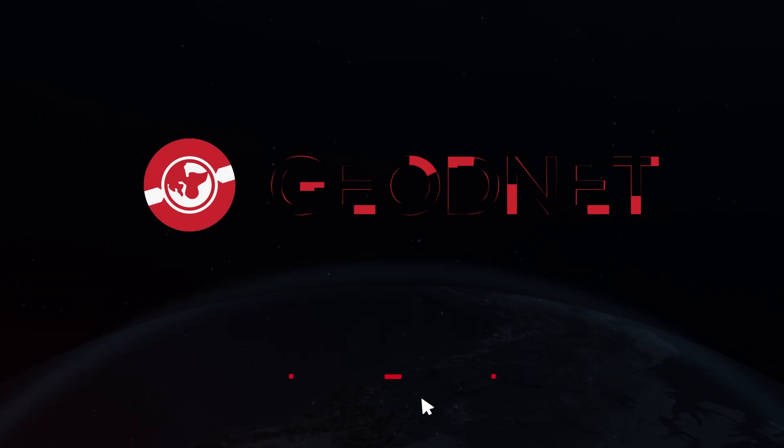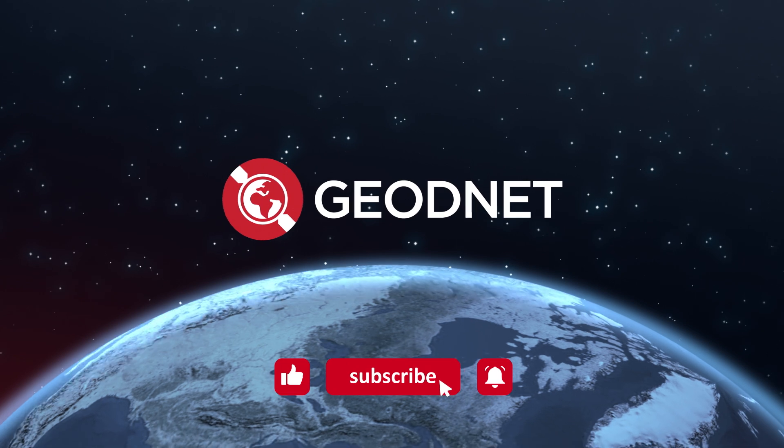Ready to get started? Visit GeoPulse for the purchase. GeoNet — mine the sky.